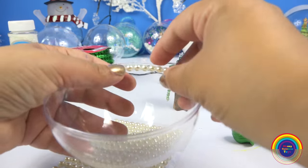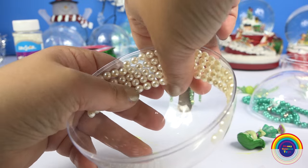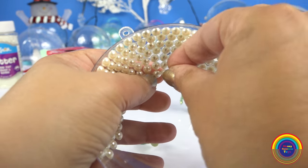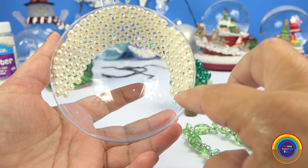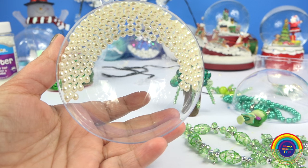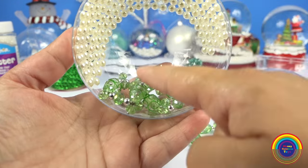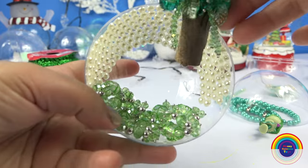Next, I'm going to put like a halo of pearls onto the top part of the bauble. And then stick the two bracelets on the base of the bauble.